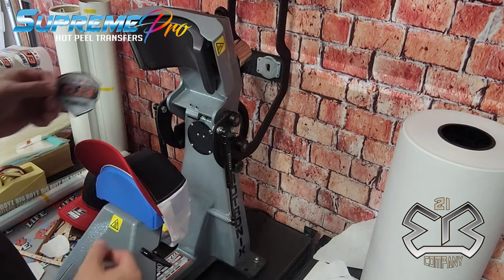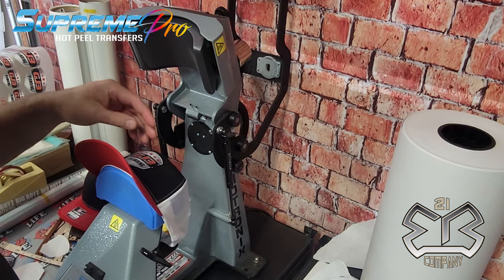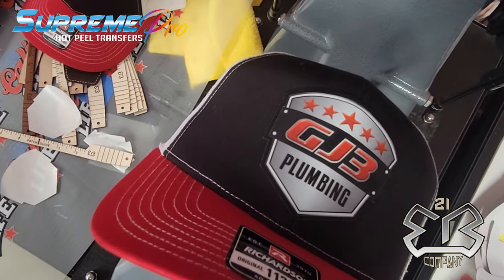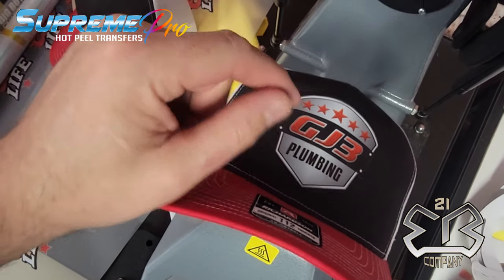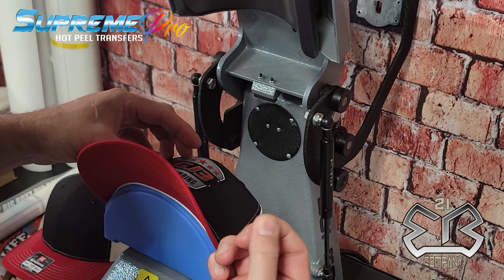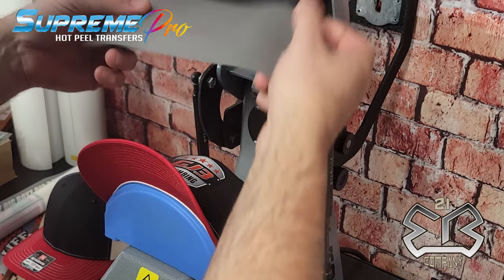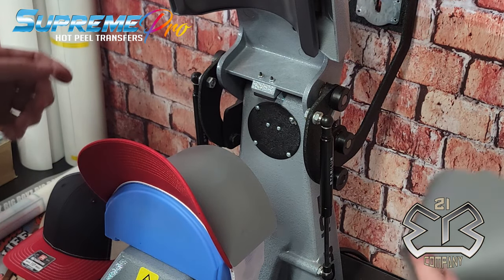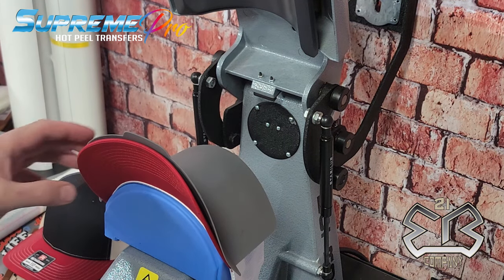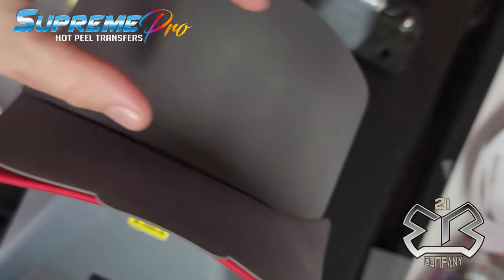Now that the hat has been pre-warmed with 14 seconds on the preheat, we're going to take our patch and line it up — this is almost a two and three quarter inch patch. This patch has an adhesive backing with a little bit of tackiness, slightly different than our leather patches. We're going to put the silicone mat over the top, then place the bill protector.